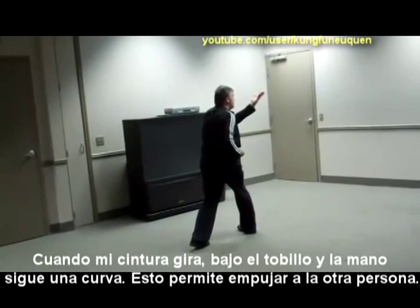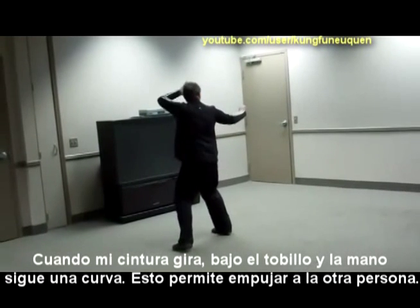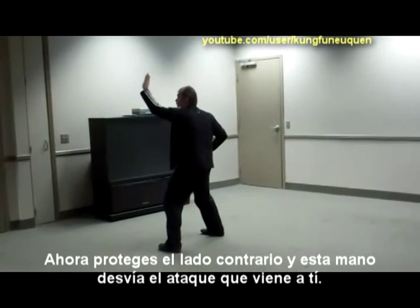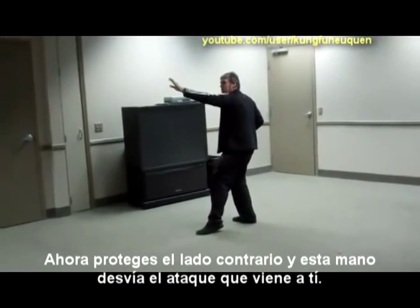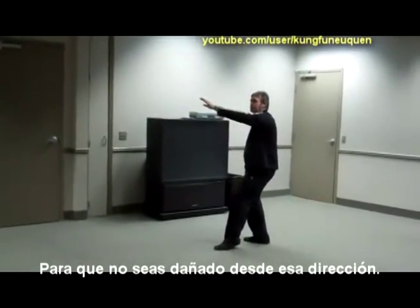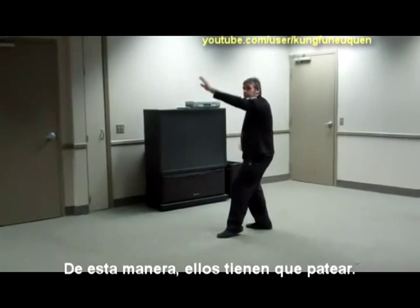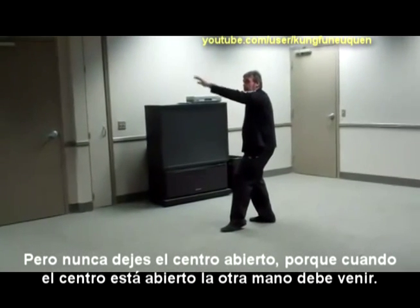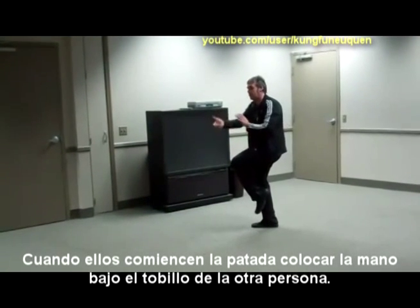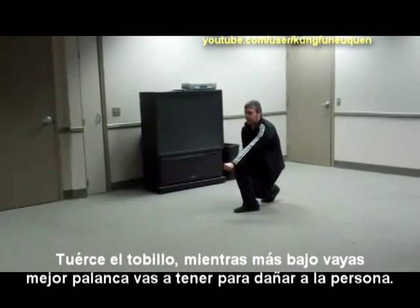So now my back heel is up. When my waist turns, the heel drops. This curves to pull the other person, and this fist punches out like a gun. Now you guard the other side, and you lean into it — so this deflects anything, they can't get at you. They're going to be knocked out either direction. So they've got a kick — the person kicks, so you clear. You never leave the center open. So when the center is opening, the other hand comes in. When they start to kick, scoop under the guy's ankle, turn his ankle, twist it. The lower you go, the more leverage you have to hurt the person.